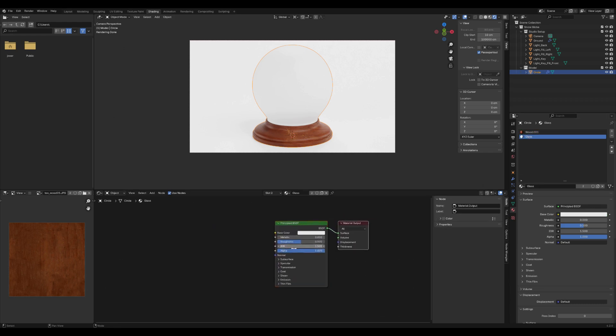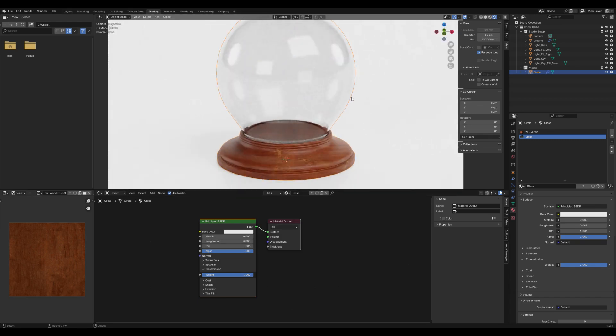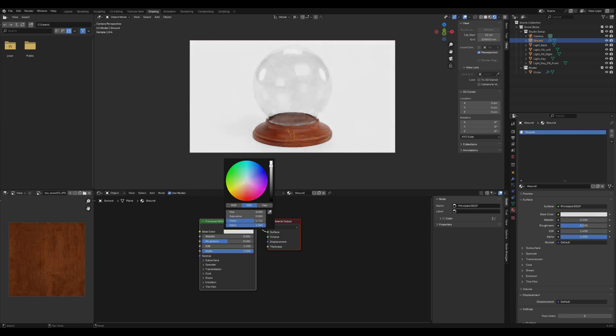Let's adjust the glass shader either as shown in the video or based on your own preferences. For example, a higher roughness value means less shine and less transparency. For glass, it's best to use a very low roughness value to achieve a more realistic, shiny and transparent look.